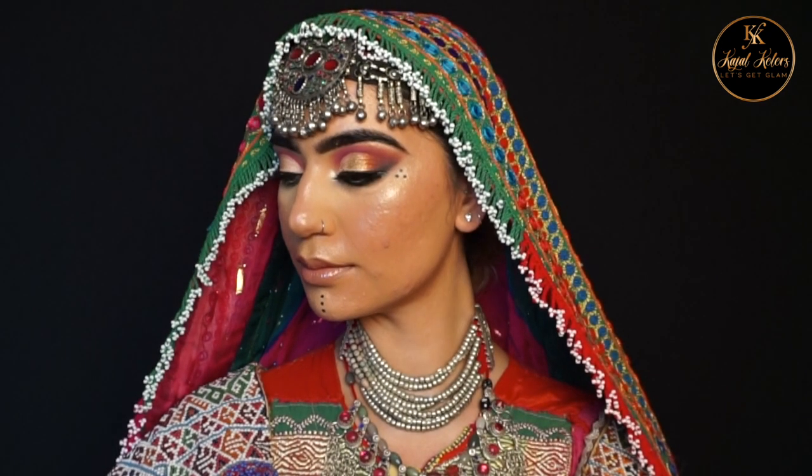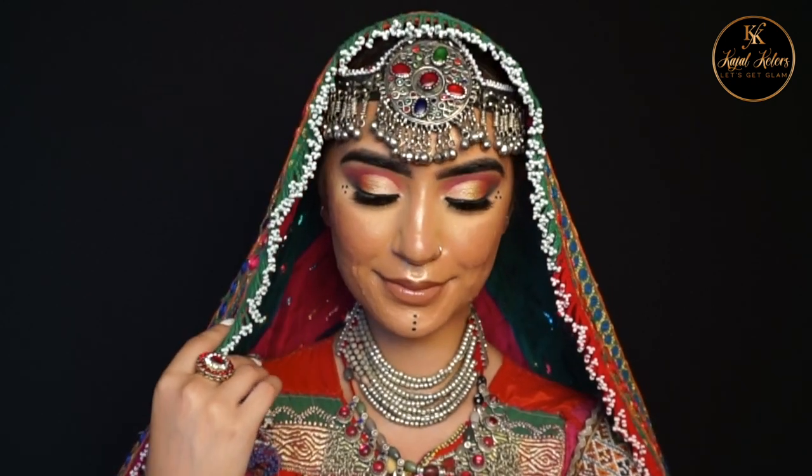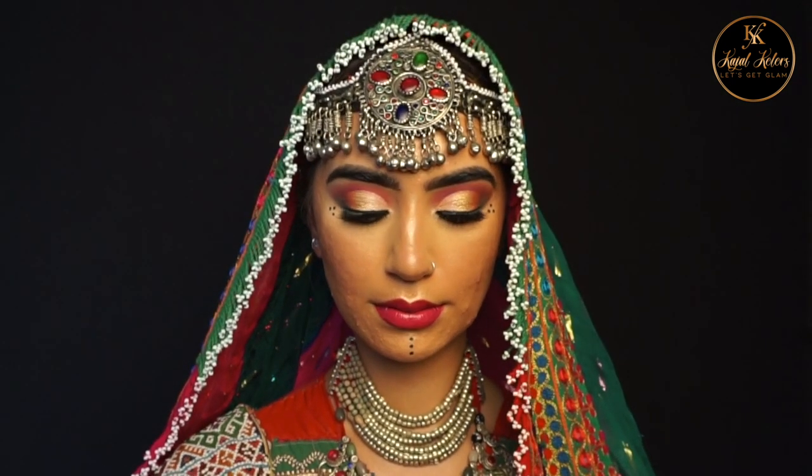So this is the complete look guys, I hope you enjoyed this video! I'll see you in my next video, but before you go — if you're new to this channel, welcome and please don't forget to subscribe. If you're already following me, please like, comment and share. Also Eid Mubarak to those celebrating — I hope you have an amazing Eid, have fun and stay safe. Lots of love, bye for now!